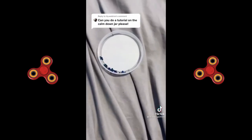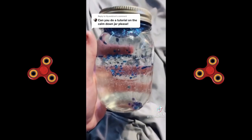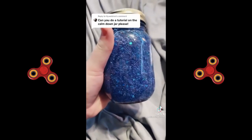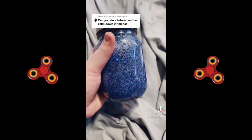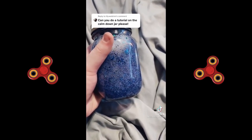Go ahead and dump all your glitter and your orbeez in the jar and then shake it up real good. This is what it looks like before it's shaken up, and this is after. After 24 hours your orbeez should be fully grown. And if you're giving this to a child that doesn't know not to screw off the cap, put E6000 under the lid.